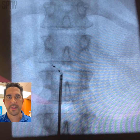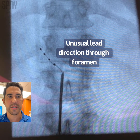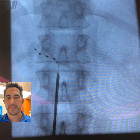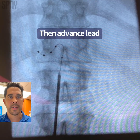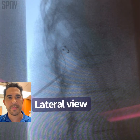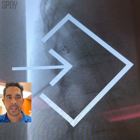Now we go lower in the foramen just to not go through the same obstructed path we were on. You can see the lead took a funny angle, but I'm just trying to save it here by pulling it back into place. And you can see by pushing the lead forward, we were able to do that. In the lateral view, we're at the top of the foramen, hugging it with two leads under the pedicle — so we're satisfied with this placement.